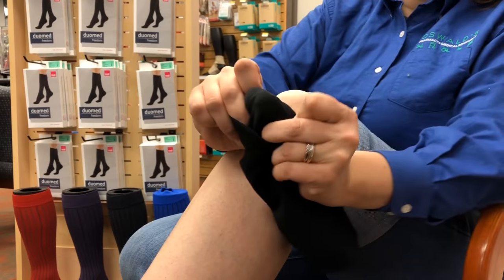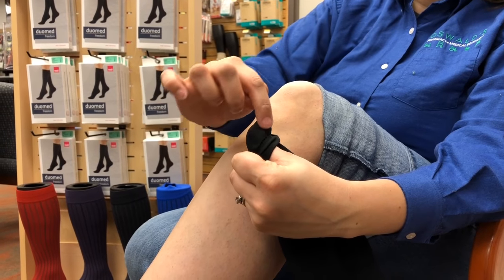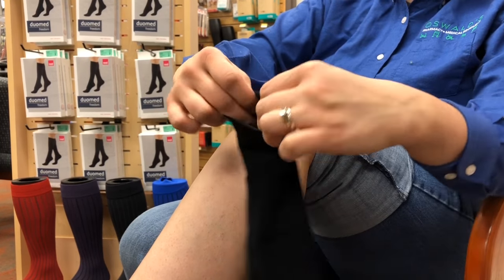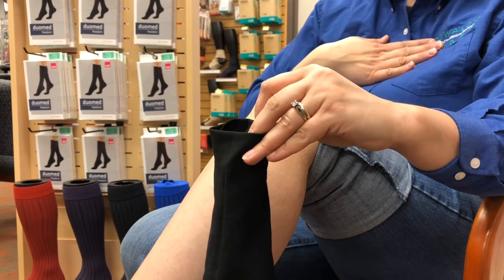Then look for the heel. If you lose it, you'll be able to see the stitching inside. This part of the sock should be facing yourself.